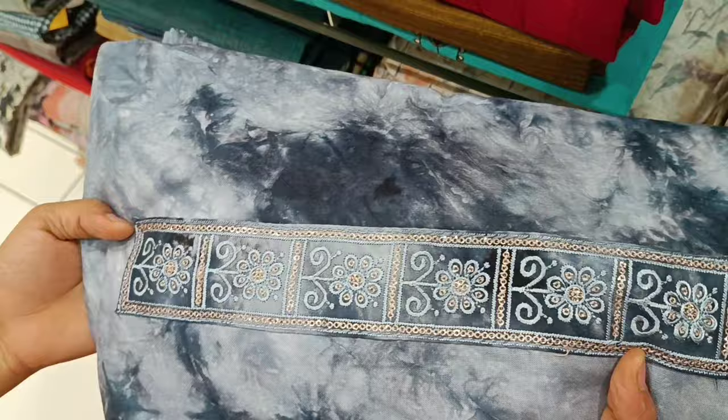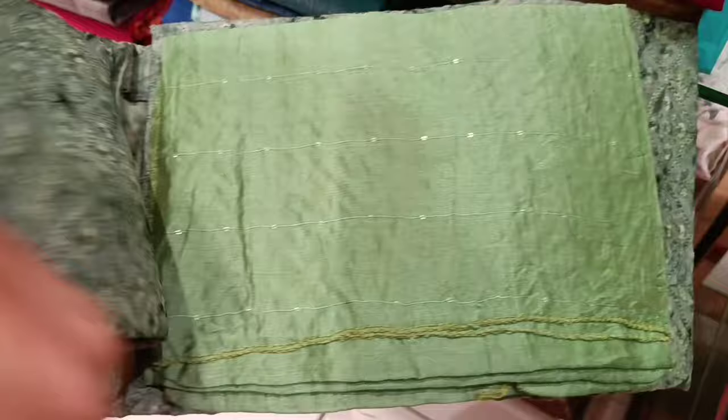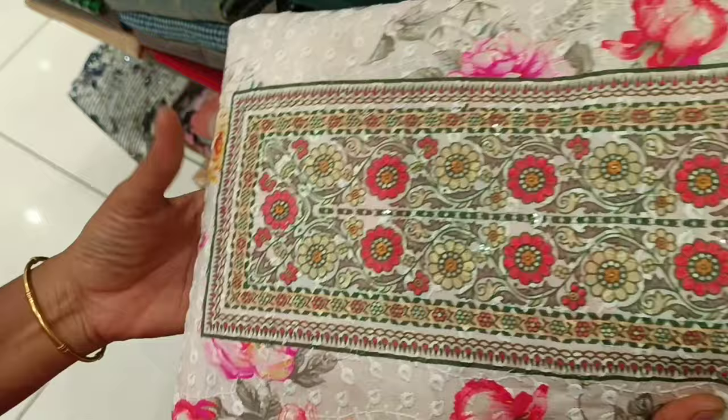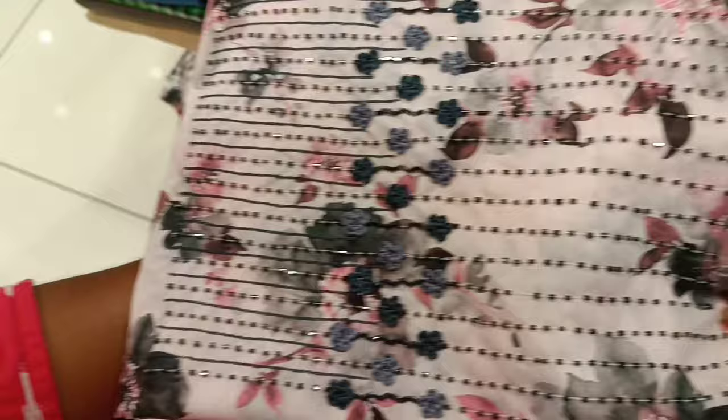Neck design is embroidered. The rate is 1,145 rupees. This is a pure cotton material, single piece. This is 1,175 rupees, full embroidered. This is 1,048 rupees. This is a pure cotton material.